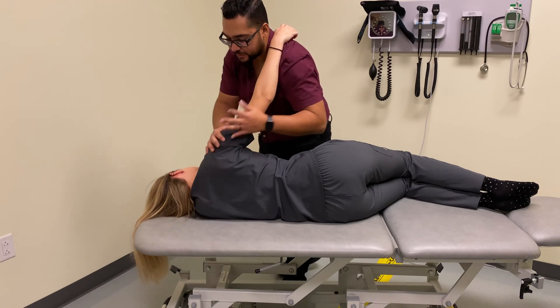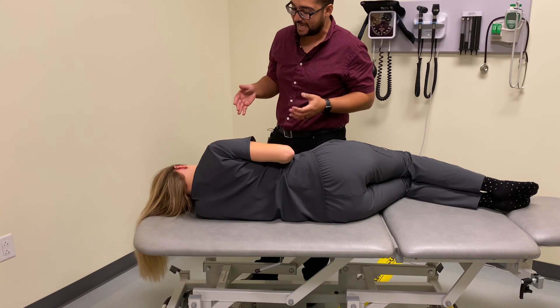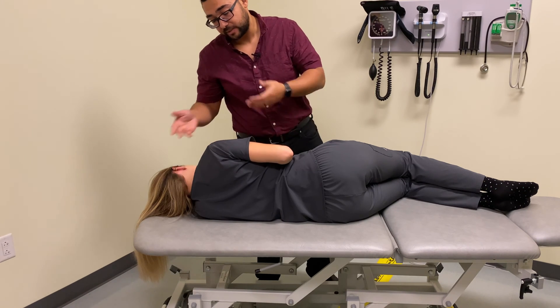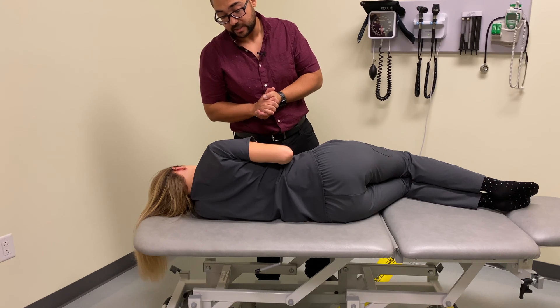In each of those ranges of motion, again, we could apply muscle energy principles instead, but of course this demonstration was primarily for articulatory principles. We would then return our patient to neutral and retest whatever ranges of motion we thought had any kind of restriction.